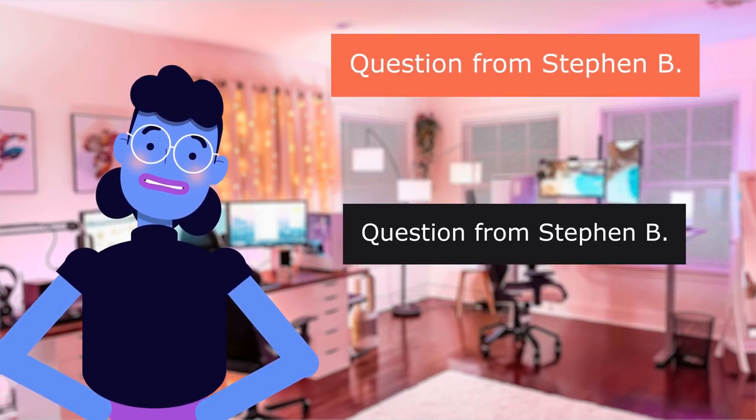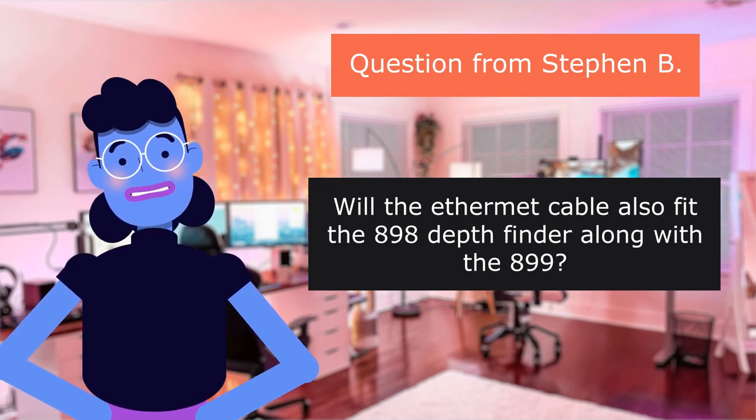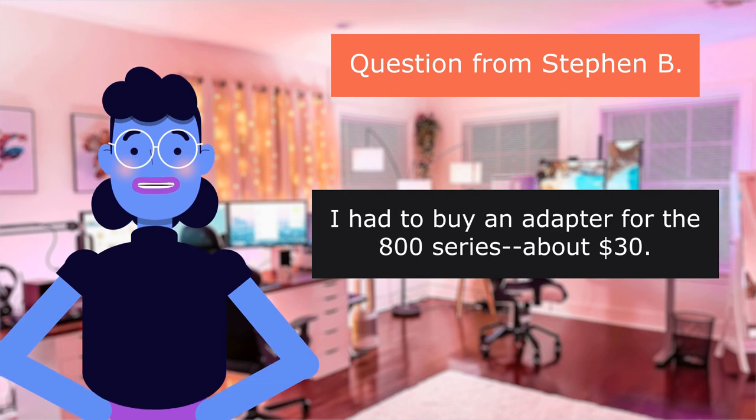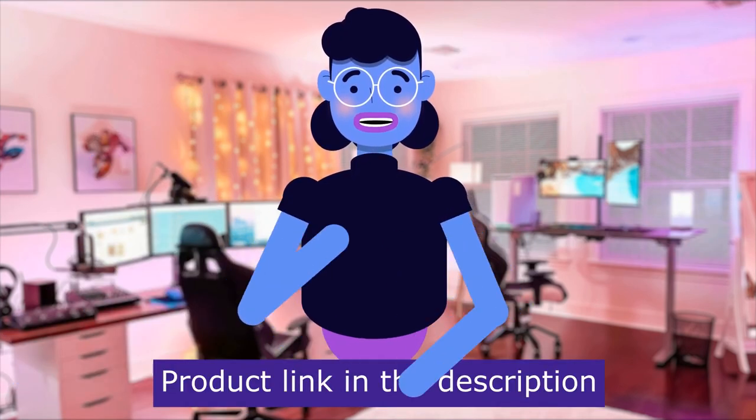Question from Stephen B.: Will the Ethernet cable also fit the 898 depth finder along with the 899? Call Humminbird here in Minnesota. I had to buy an adapter for the 800 Series — about $30. Product linked in the description below.